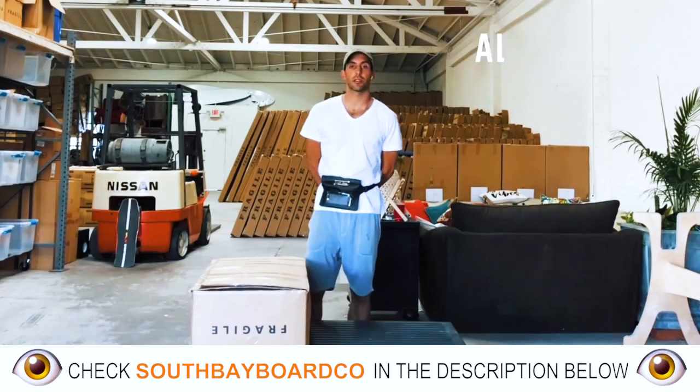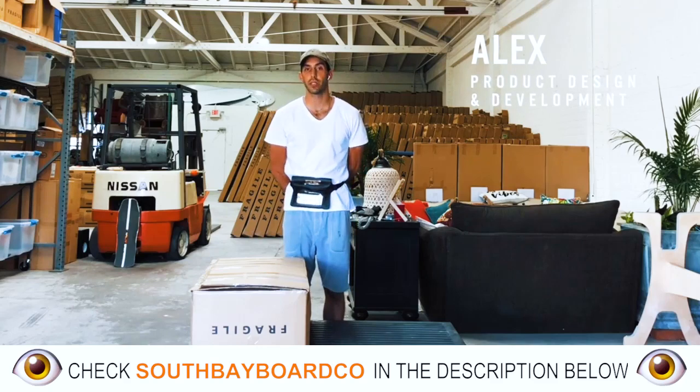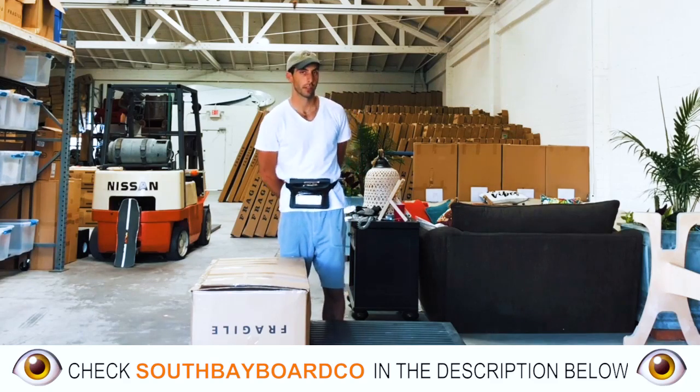Hey everyone, how's it going? My name's Alex. I'm over here with South Bay Board Company, and I'm here to tell you all about our 11-foot-6 inflatable stand-up paddleboard.